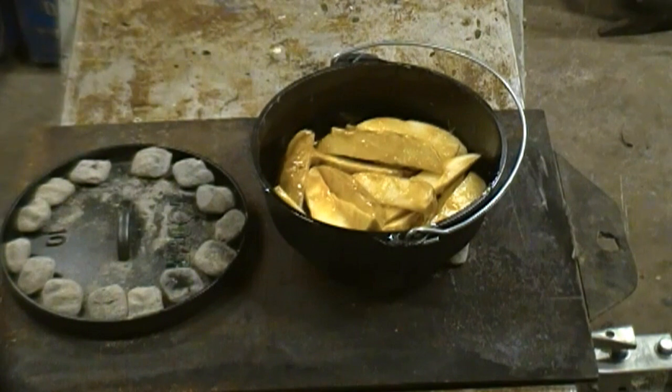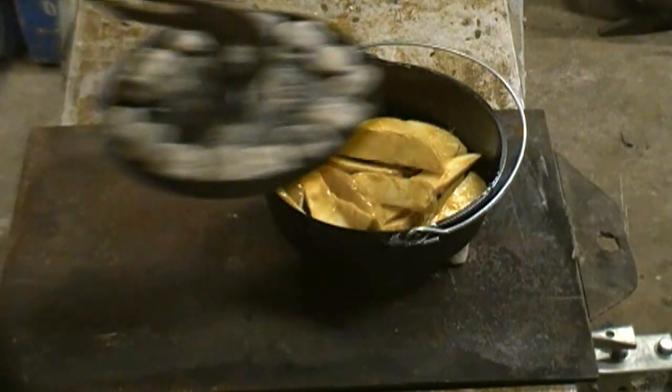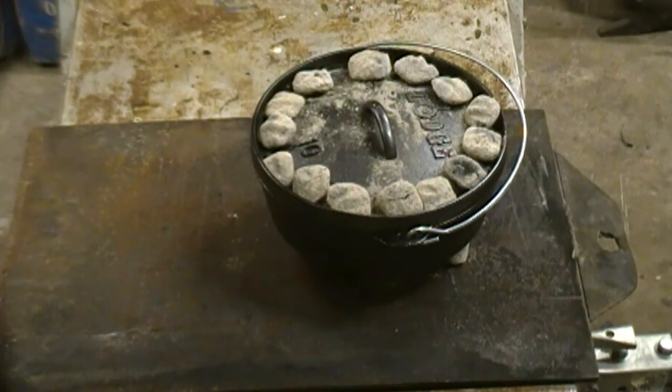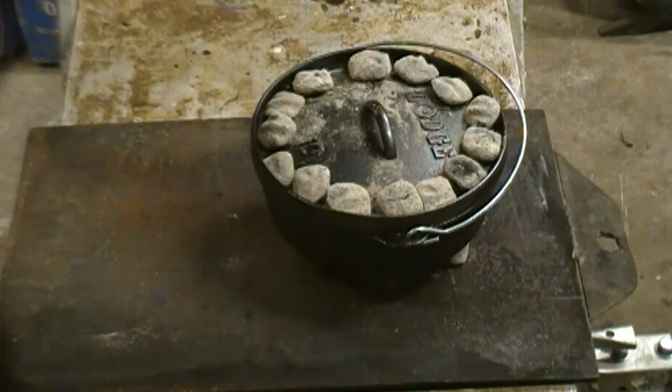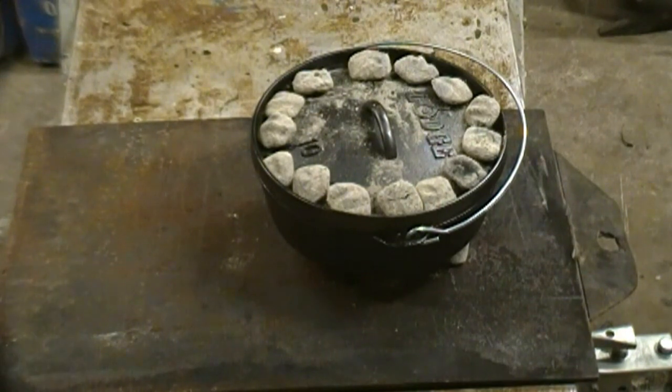You just have to stir them at least once. Since the Dutch oven was cold, I've got no business touching this for 15 minutes — I'll probably wait 20. I'll open it up and stir it. When I do that, I'll turn the Dutch oven about 90 degrees one way and I'll turn the lid 90 degrees the other way. That kind of rotates the heat and makes it nice and even. I'll bring you back and show you that.